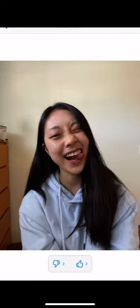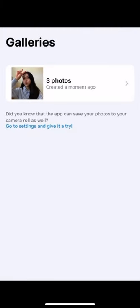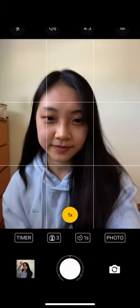Then on the bottom left corner you can pick galleries and see your photos. There's also an option where you can go to settings and save the photos directly to your app or your camera roll.